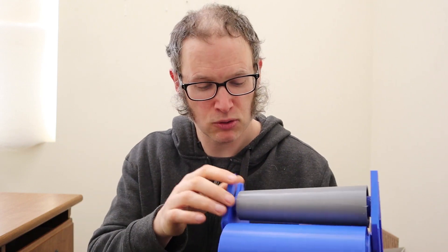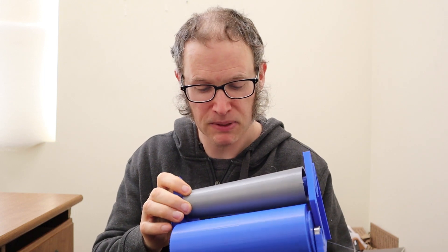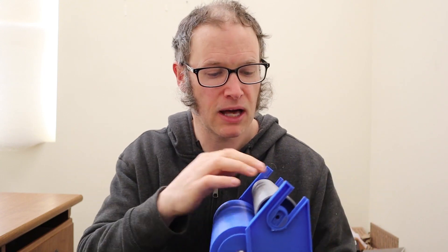One advantage of this cone design is that it will be very inexpensive to make with injection molding, which is how I'll make this machine. So I'll probably include a very large number of cones at a very affordable price, because a big thing you're doing with cones is storing your yarn on them — you tend to want a lot of cones when you have a device like this.